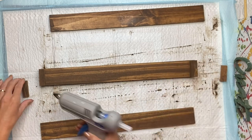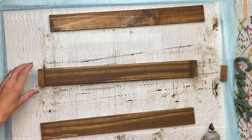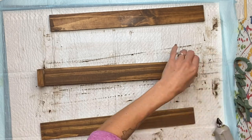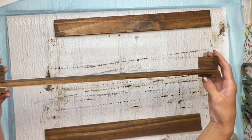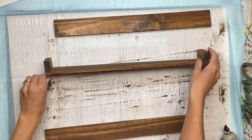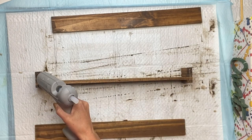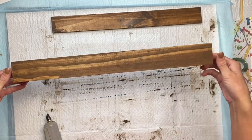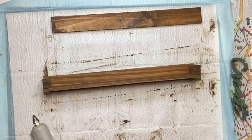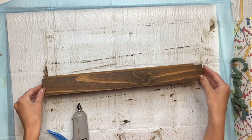I'm going to continue to stack the Jenga blocks. I stacked two more, so we have a total of three Jenga blocks sitting on top of the long 18-inch piece of wood, and then one on the bottom. I'm then going to take the second piece of long wood and glue it on the front side, flip it over and glue the last long piece on the other side.